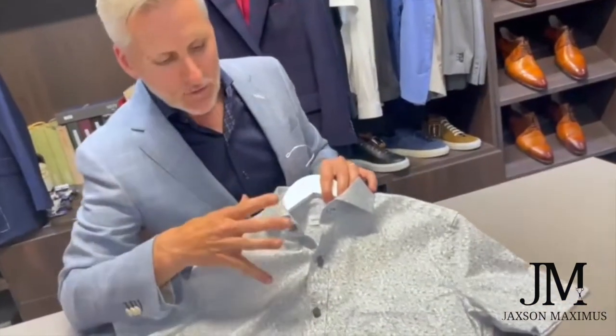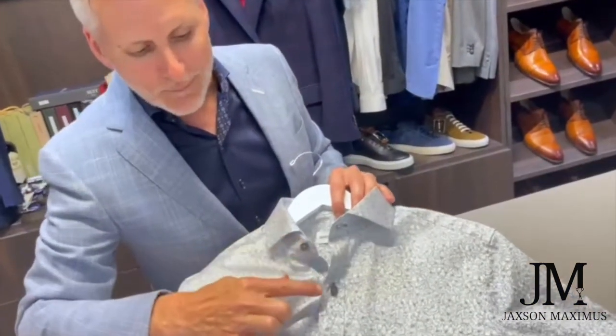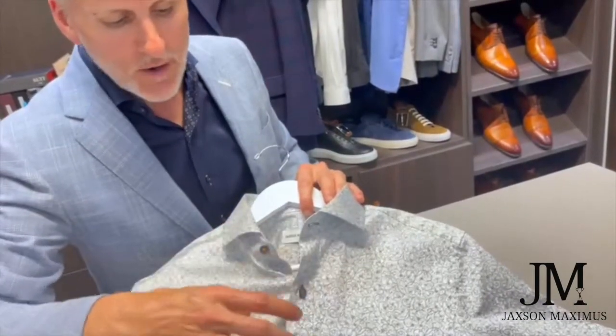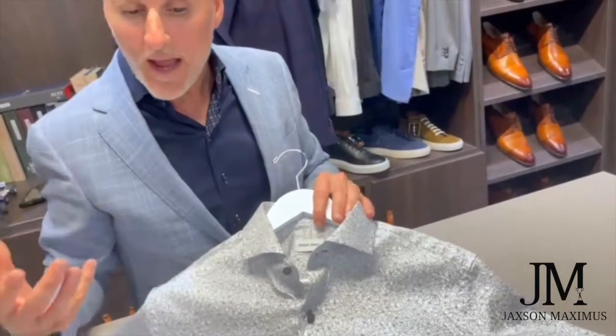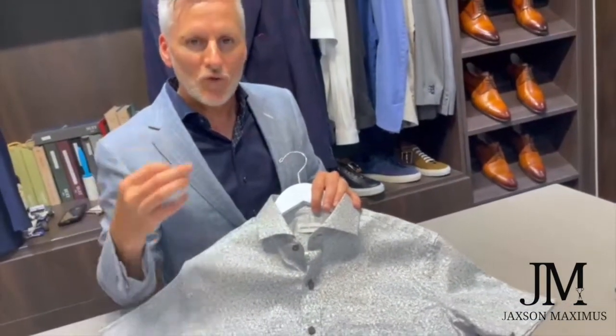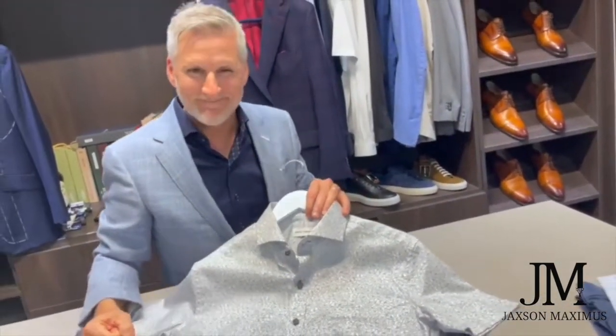And then lastly, we focus on great points like the collar itself. We design the collar for you and precisely determine where that first button goes — some guys will hang sunglasses off of there. So all of these are points that we have in consideration when we're designing the perfect short sleeve shirt for the customer. Thank you.